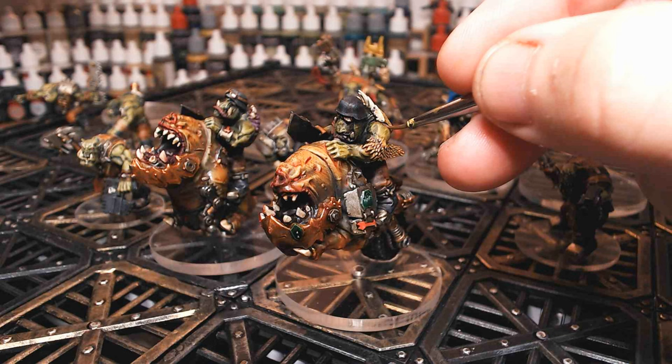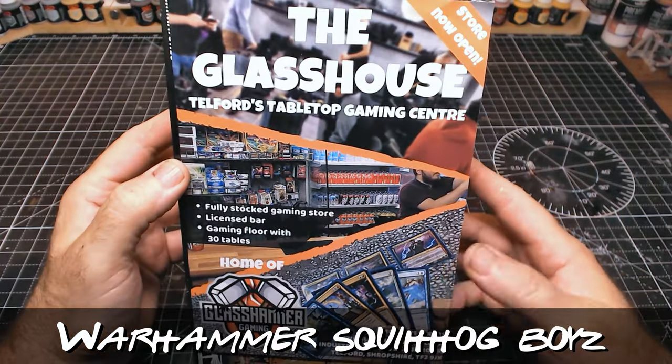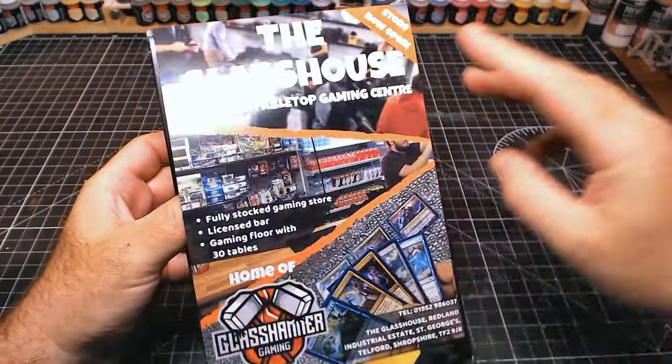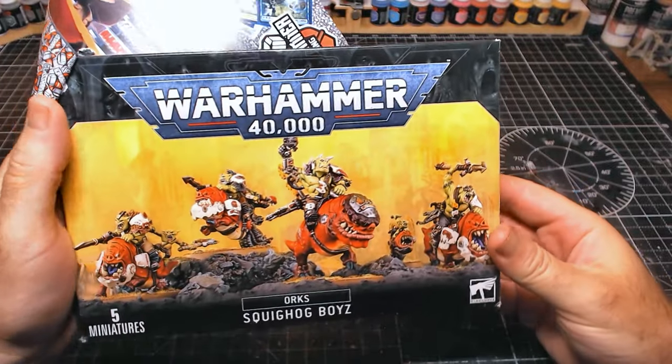Hi guys, so my Warhammer 40k chess set is coming along really nicely and obviously in this video I'm going to be doing the Knight Equivalent. Those lovely guys over at Glasshouse recently sent me the Squighog Boys, which is pretty cool because they are going to be my Knight Equivalents.